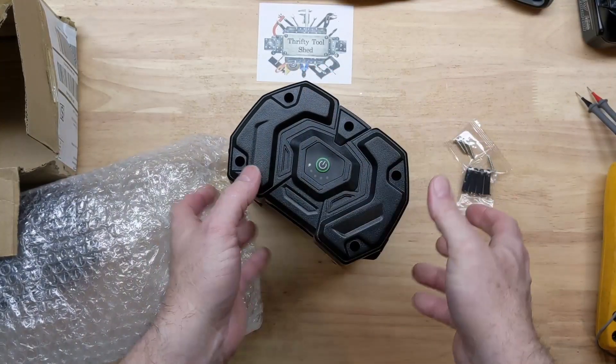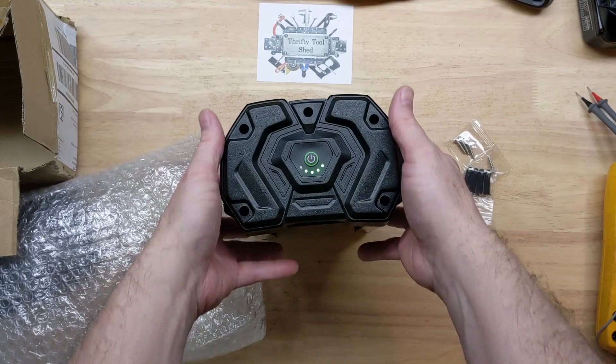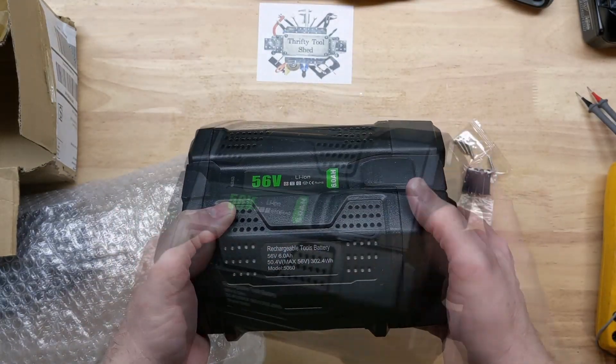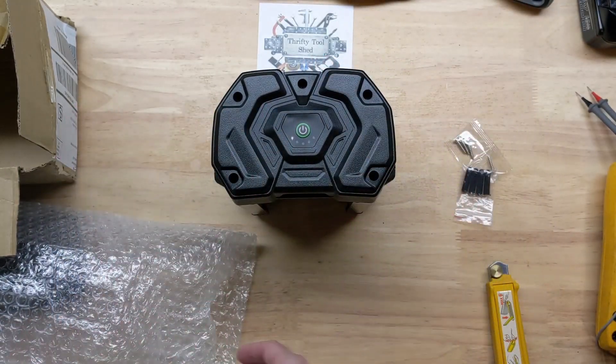This is by far the biggest battery that I have for the EGO 56-volt stuff. A 5 amp hour is as big as I have — I've never actually gotten a hold of a 7.5 amp hour, and of course not a 10 amp hour.